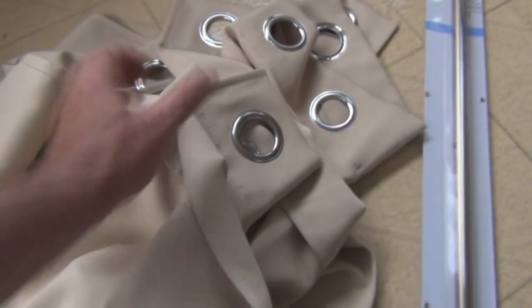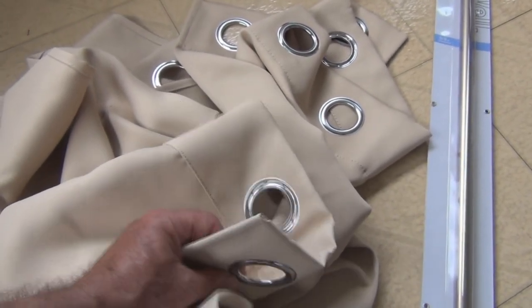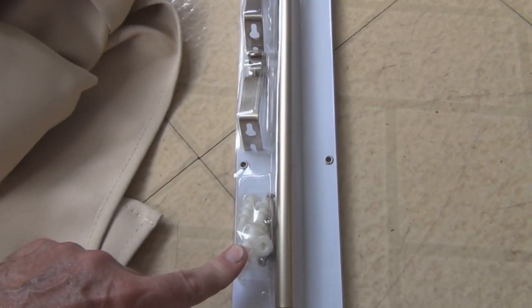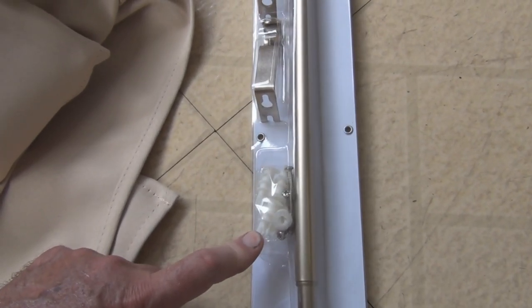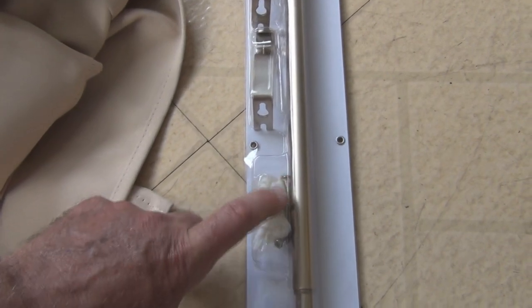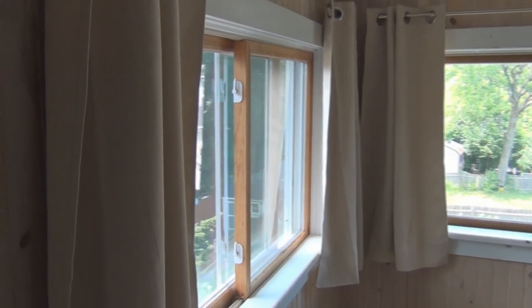These are the biscotti beige color. With this curtain rod you get three brackets, plus anchor inserts if you need to drill larger holes into drywall. Since there's wood paneling up on the wall, I'm just going to use the screws — that should hold it all right.